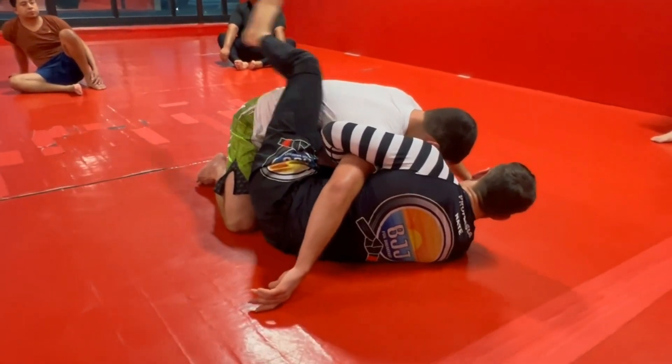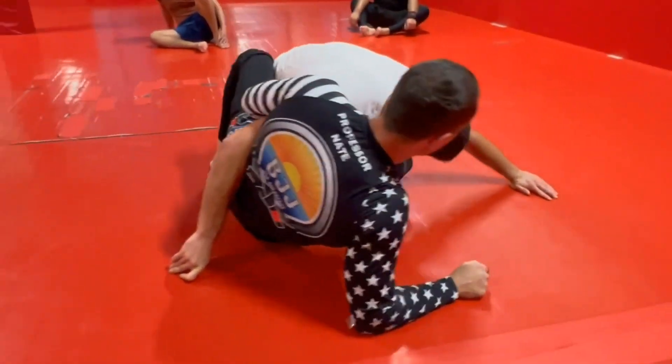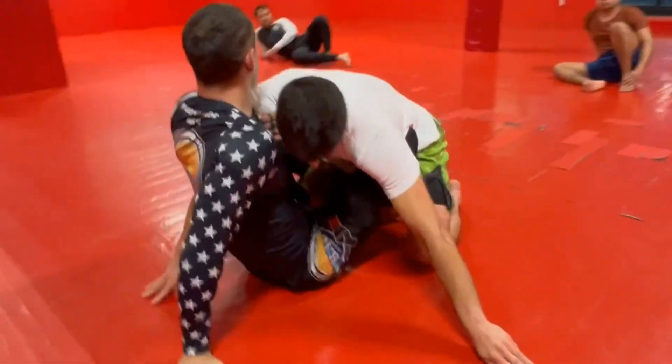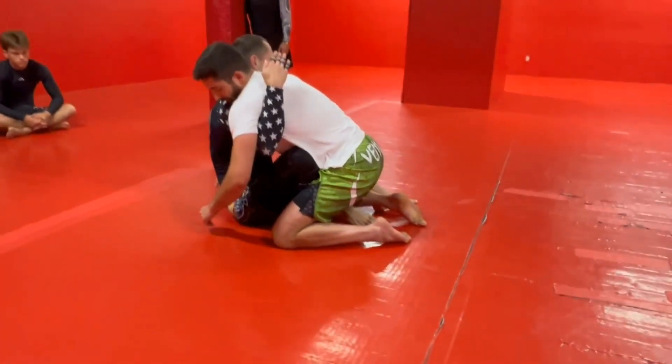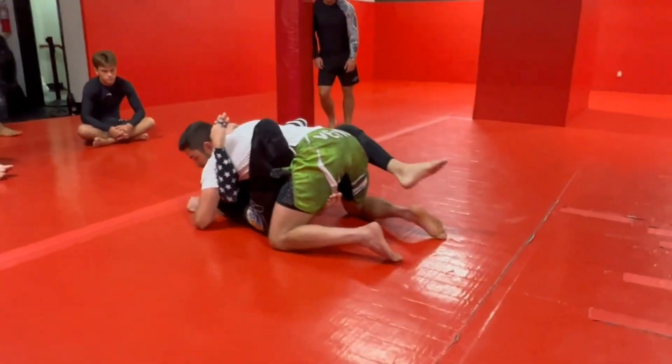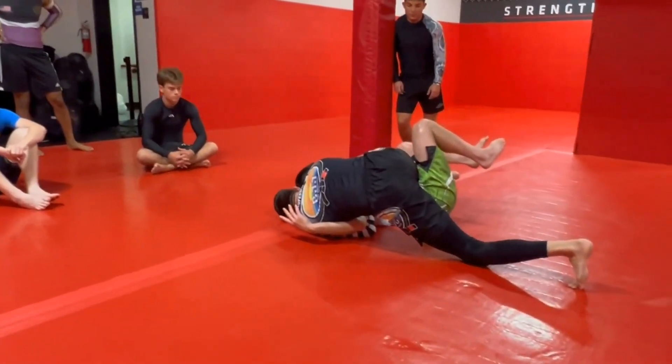Once we get to here, we're gonna come up to our elbow. Bring out this leg, put it into a butterfly hook. Post to our hand, square up. Underhook on this side — overhook still stays on this side. I'm gonna pull him onto me and then I'm gonna lift with the butterfly hook.